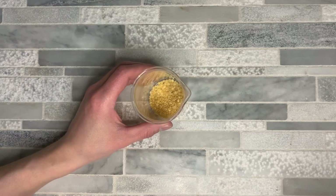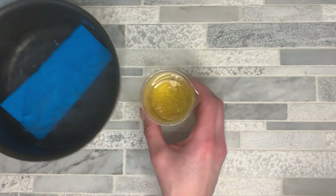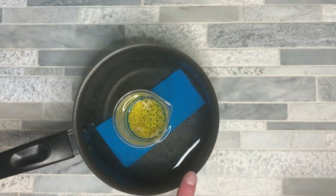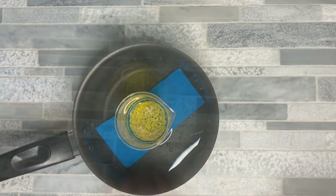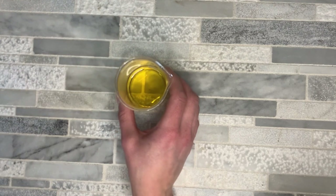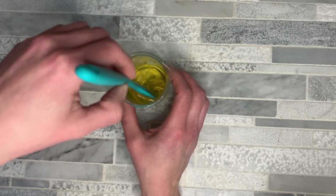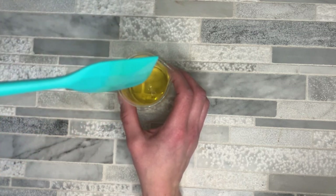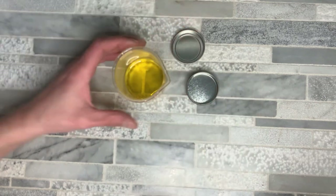Make sure your candelilla wax is in a heat-safe container. Add the jojoba oil and then pop this in a double boiler. I use a saucepan with some water and a little mat on the bottom just to prevent the container from breaking. Put this on the stove until it's completely melted. When you pull it off the double boiler, wipe the sides with a paper towel or washcloth to clear off any water. Then add your essential oils that you measured out earlier and give that a good mix. Grab the container you're going to put it in — I like these ones because they fit in your purse really easily — and pour it in.